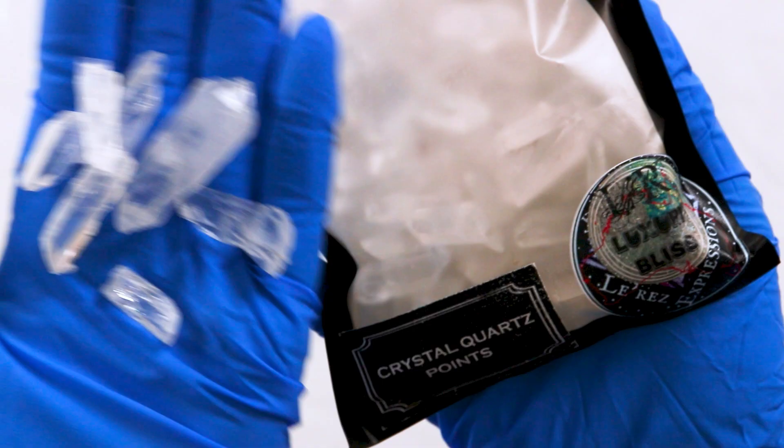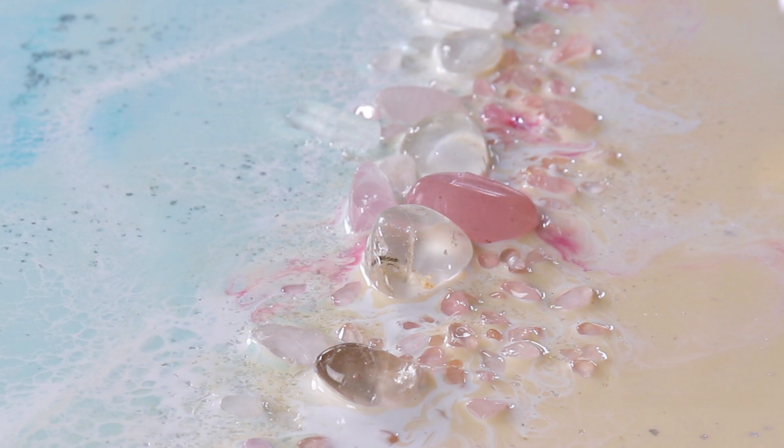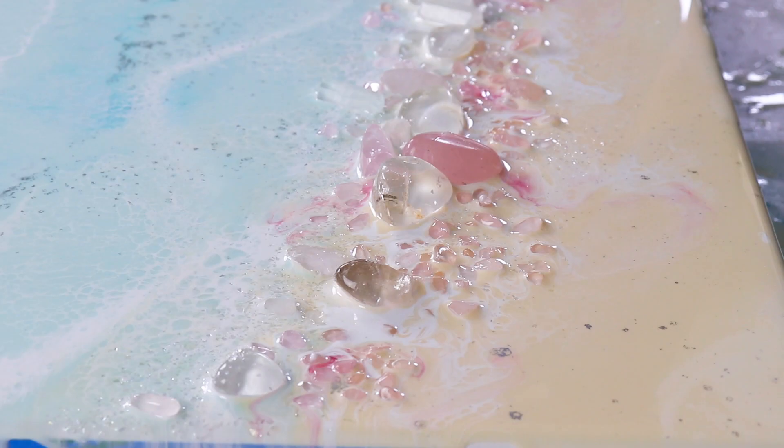A girl can never have too many crystals, so let's get these ones out — they're from Larez as well. You can see some of that white lacing already forming, and it's a really good combination: the art resin and the angel white by Larez.